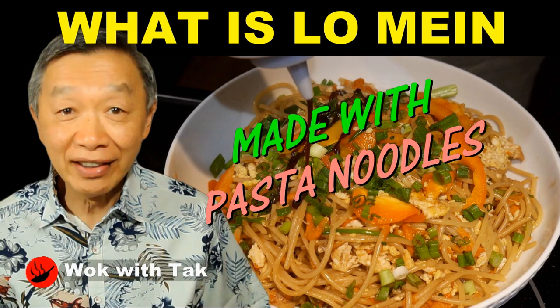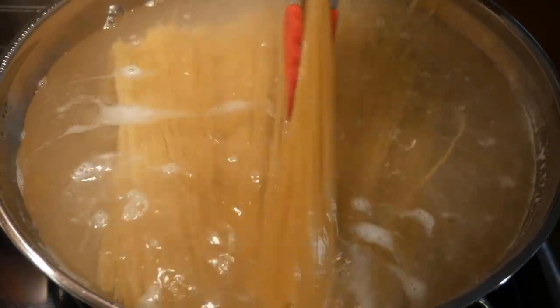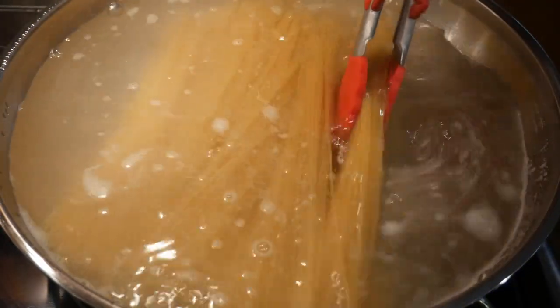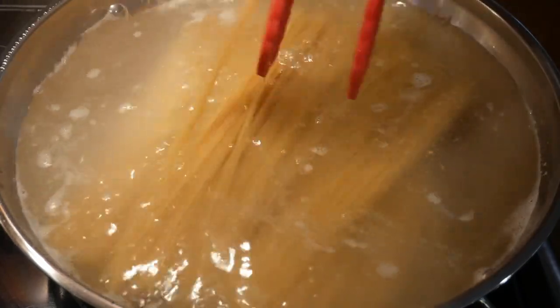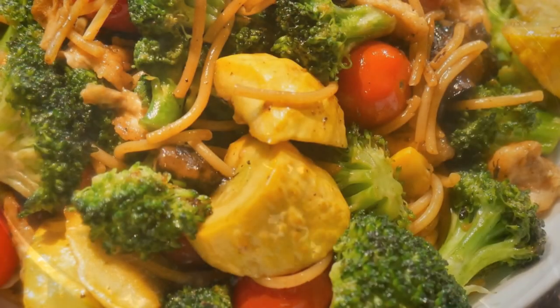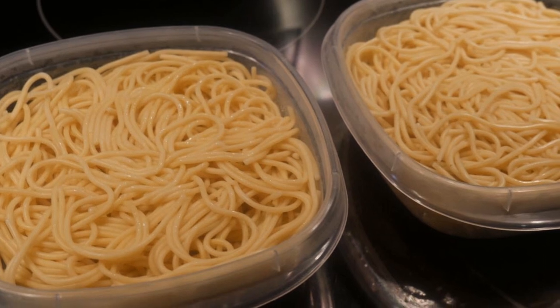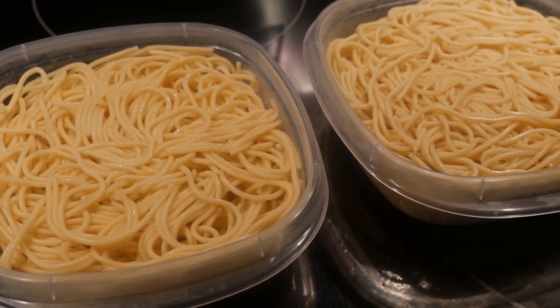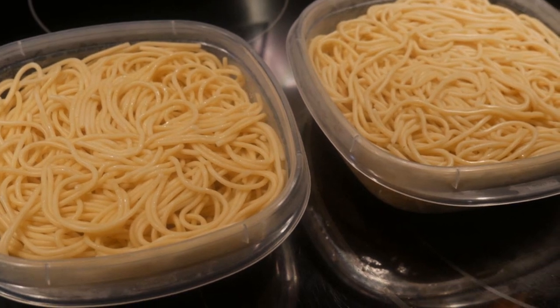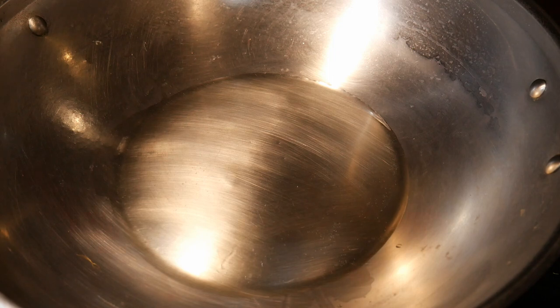Recently, I posted a video on lo mein that uses spaghetti pasta noodles. I usually cook a large portion of spaghetti pasta noodles because I can use them in many different capacities, in addition to a spaghetti dish. The pasta noodles turn out to be excellent for cooking many different types of noodle dishes, including Asian noodle dishes such as lo mein and chow mein. I usually store them in the refrigerator for about 48 hours before I use them to cook in a wok, and this will prevent them from sticking to the wok.